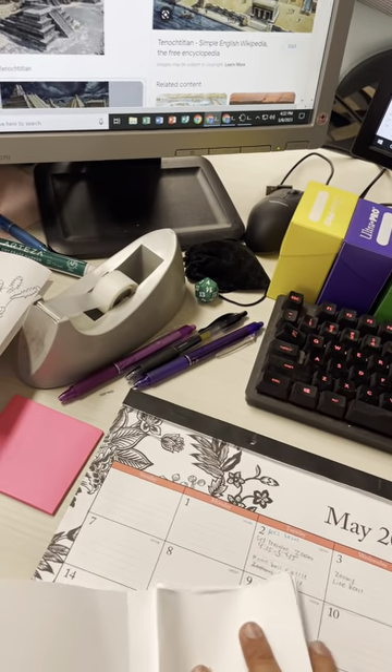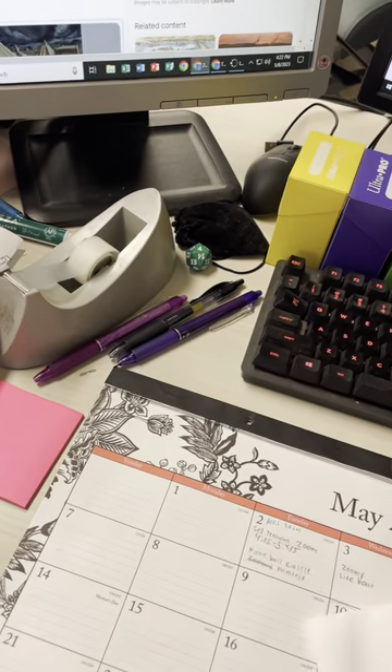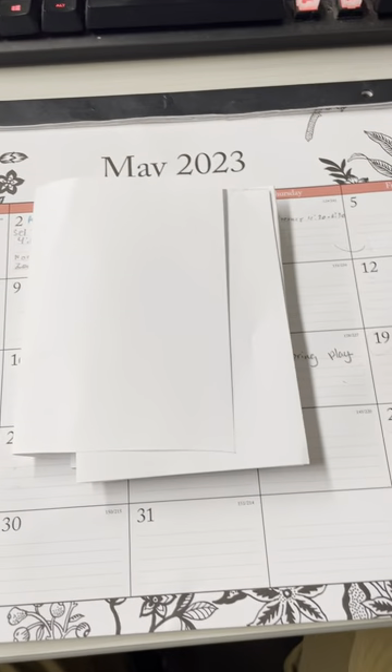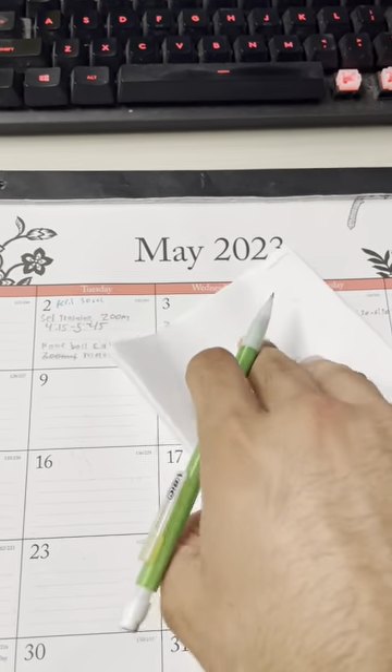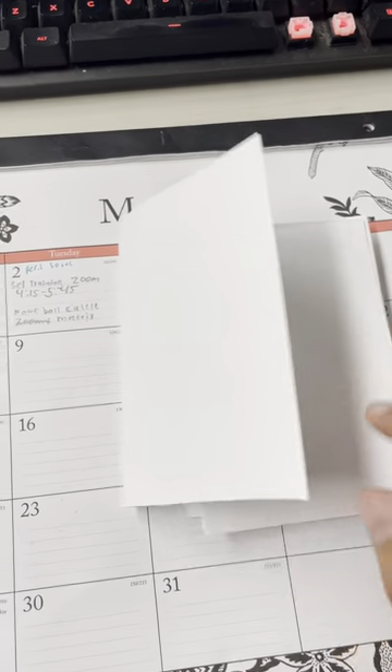I can only imagine how some of yours look right now. Ideally this would have been perfect, but it's okay if it's not perfect. Here's what I want you to do once you get to this. Whatever is on the front — we'll just call that the front flap. Whatever works, guys.